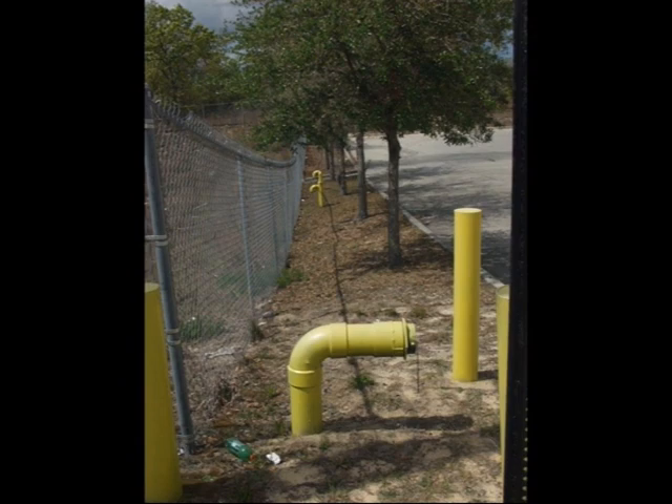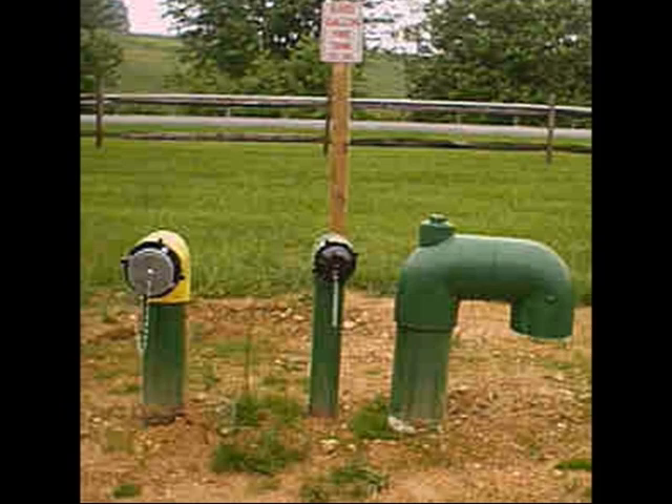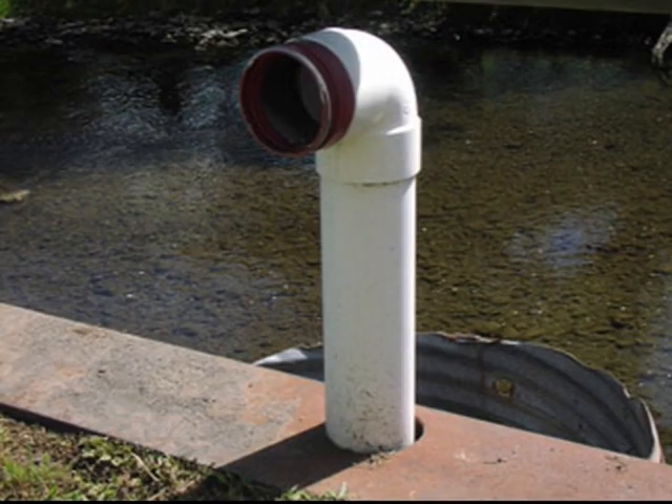As you can see, dry hydrants have different shapes and sizes, but they all accomplish the same feat of drafting from a static water source.